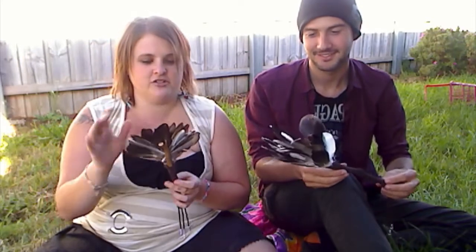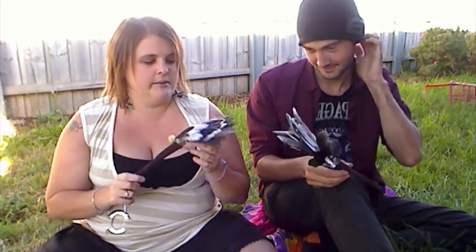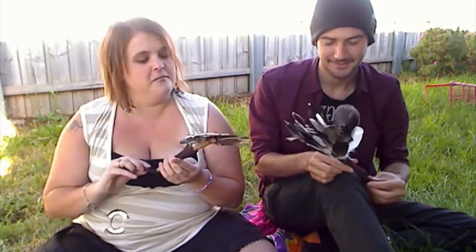What I would suggest, because we spent hours trying to do it, is probably laying the feathers down under a towel and ironing them first, because we probably would have saved ourselves a lot of time. As you can see — unironed feathers. It ends in a lot of burnt fingers, so probably iron them first, guys.